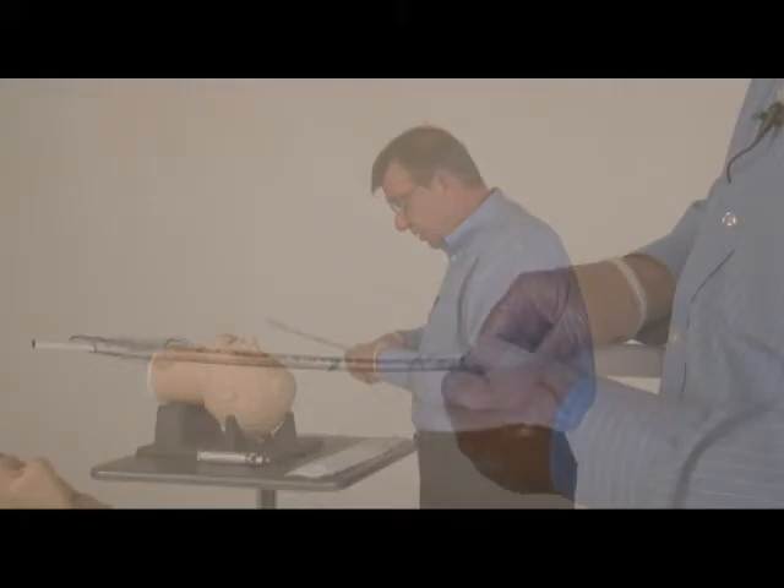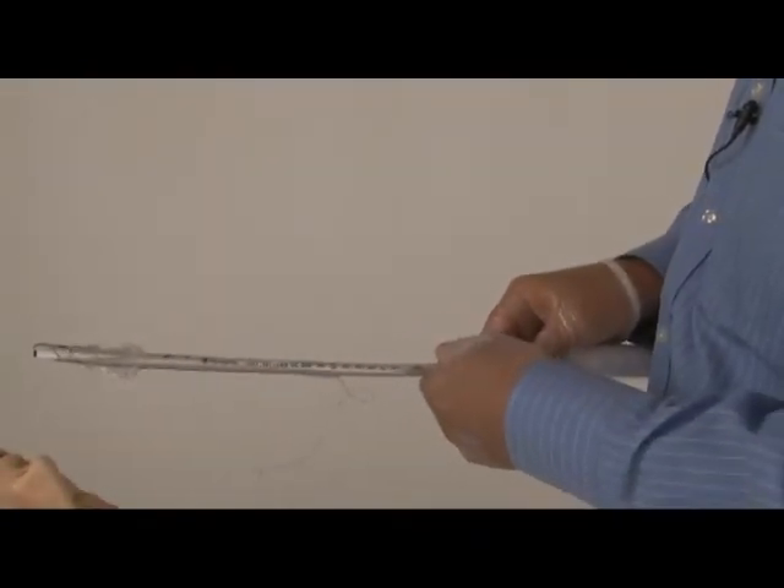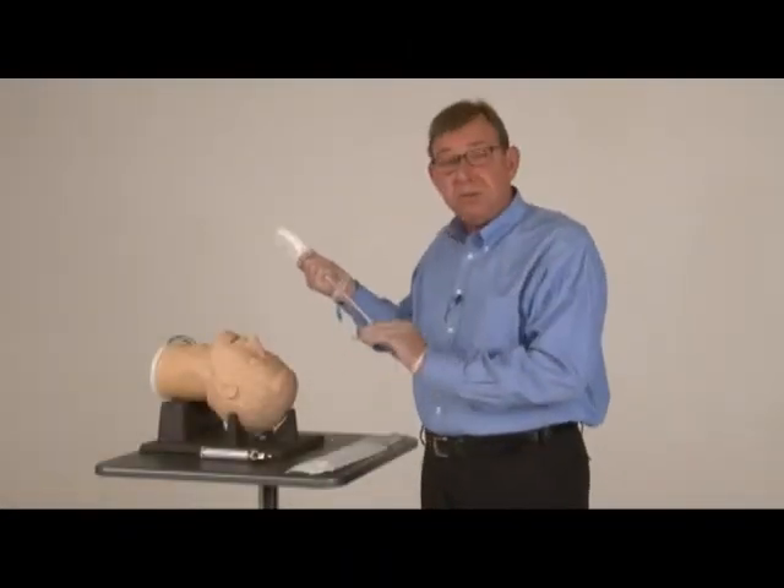You use the stopper to secure it at the appropriate length so the camera is just right at the end of the tube. And then lubricate around the balloon to make it easier to pass through the cords.